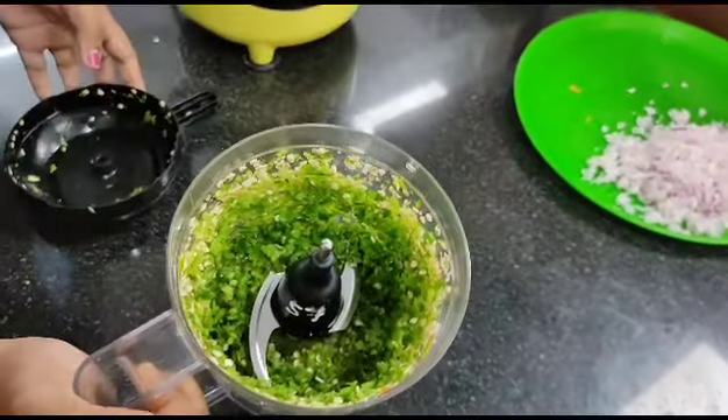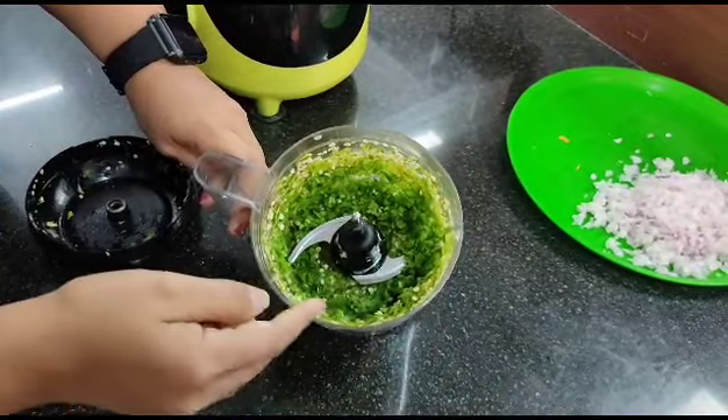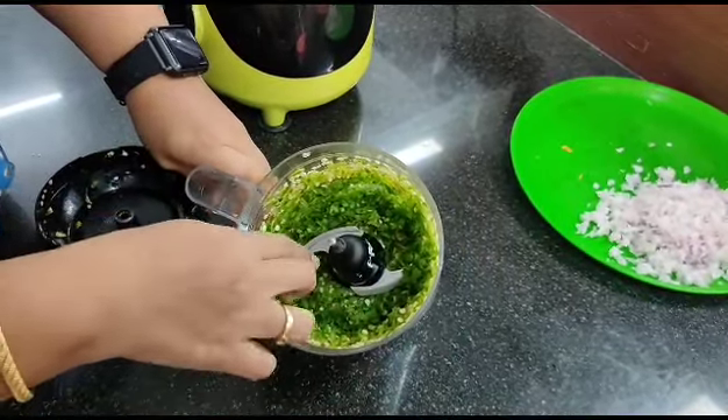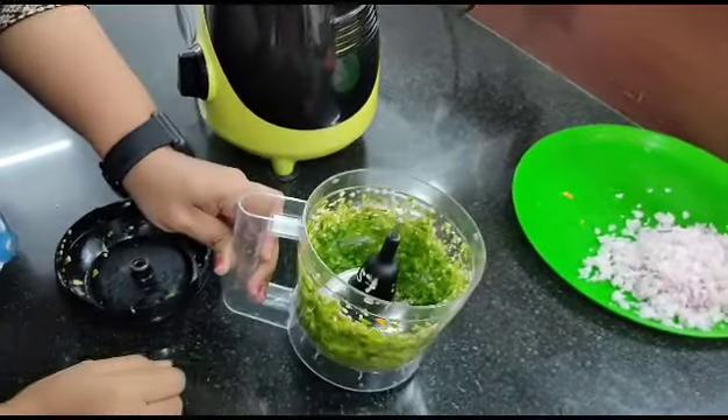You can also use your spatula to push the ingredients towards the blade, but take care that your hands are safely kept when you are operating or using the chopper blade.